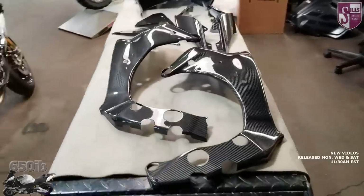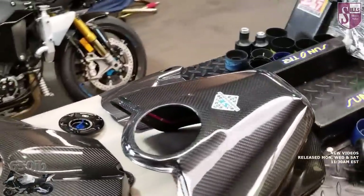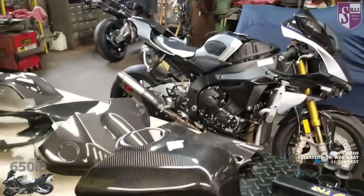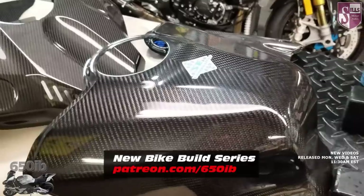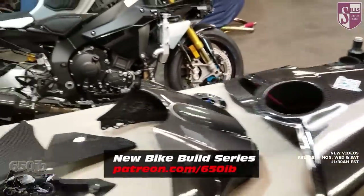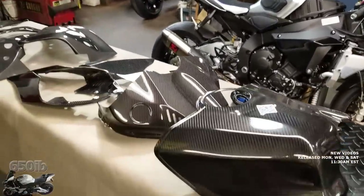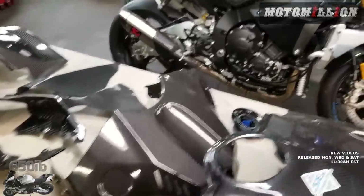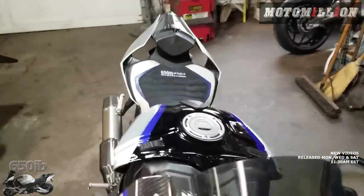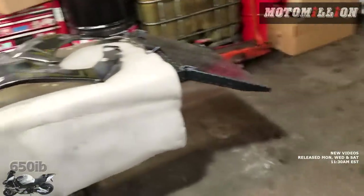Just look at this beautiful carbon fiber that Zach has laid out on the bench right here. Most of it is going to be installed onto the R1M in a very short amount of time. We're going to take a poll to see if you all want to get the tank extender, which is a carbon fiber cover that goes over the tank, installed onto the motorcycle, and also whether you want the carbon fiber painted to match the color scheme of the R1M. Patrons will be able to vote on that poll and let us know how we should go with this build.